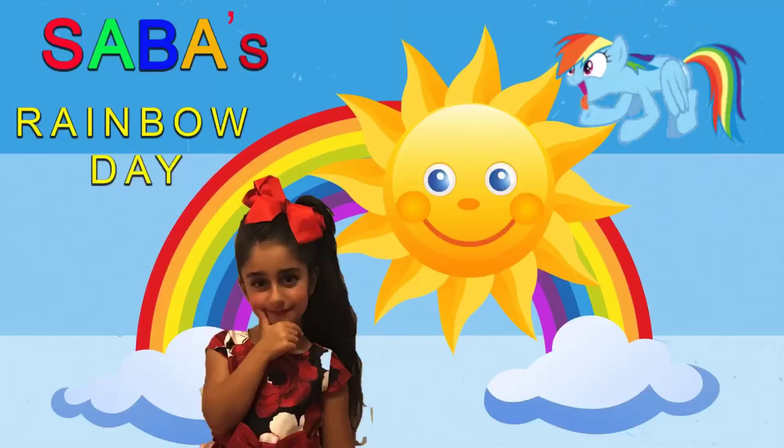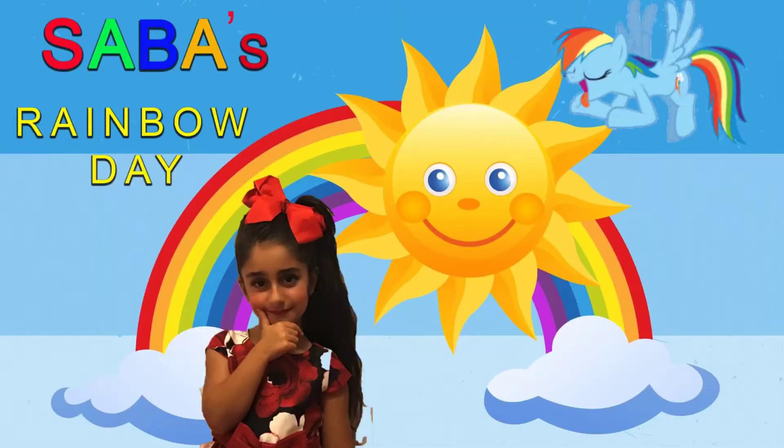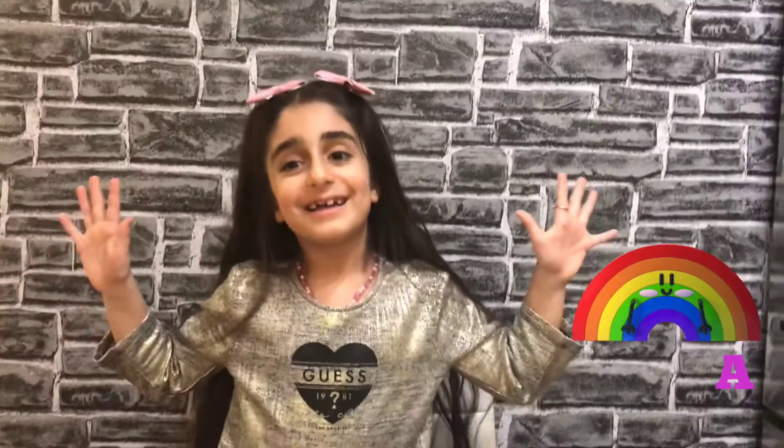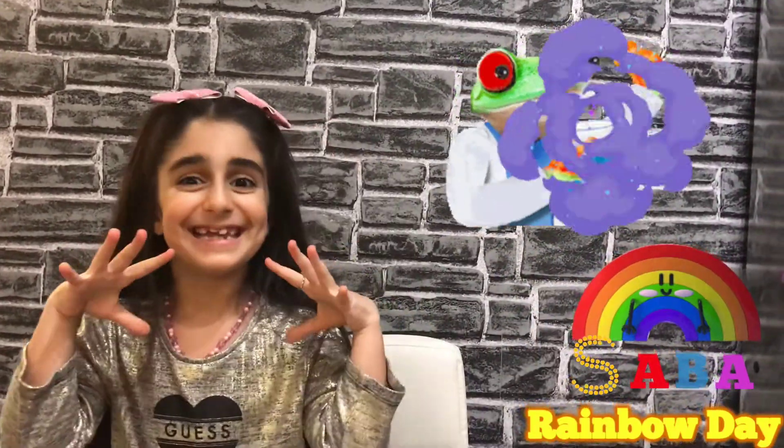It popped! Saba Rainbow Day! Hi, welcome to my channel. Saba Happy Science Kitty Day!